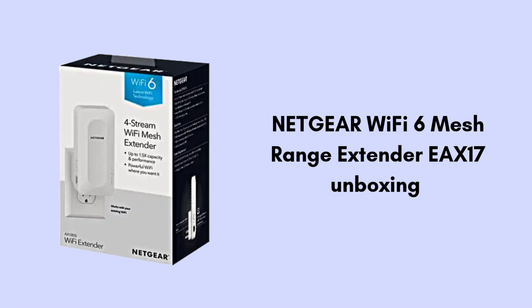Start by product unboxing. Inside the Netgear Wi-Fi 6 Mesh Range Extender EAX17 box, you'll find the extender unit, a quick start guide, and a power adapter. Everything you need to get started is included for easy setup.